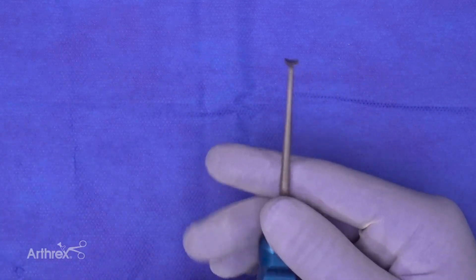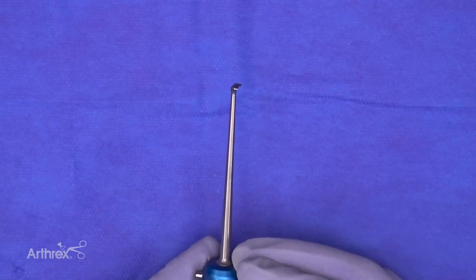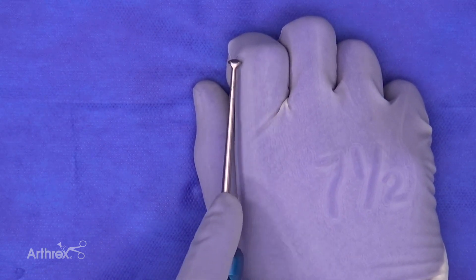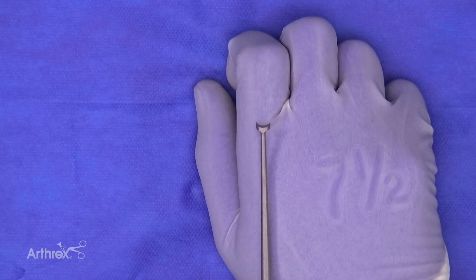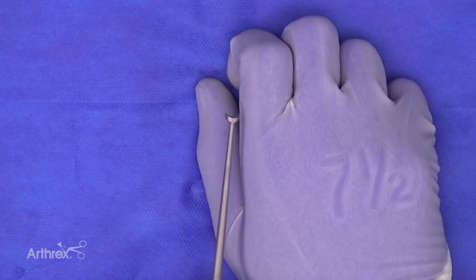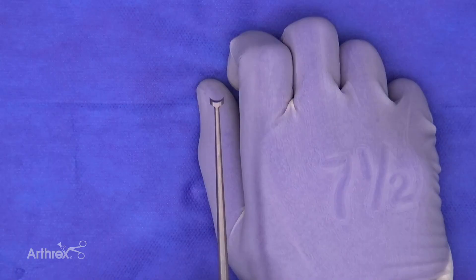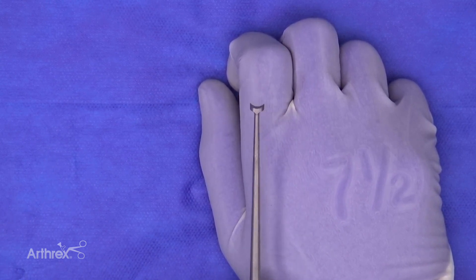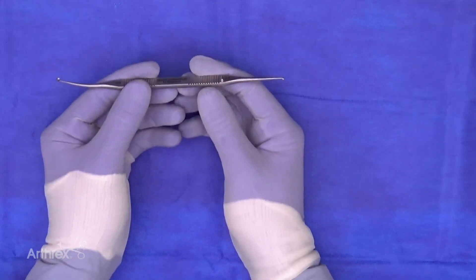One side of the instrument is curved downwards and the other side is curved upwards. The down-curved side works in the posterior aspect of a cartilage defect — the surgeon rakes and pulls to make a nice rim. On the anterior portion of the lesion, they use the reversed curve — cutting into the cartilage and pushing away. This allows surgeons to create a nice rounded curved defect so they can insert biocartilage or any other biologic material to fill it.